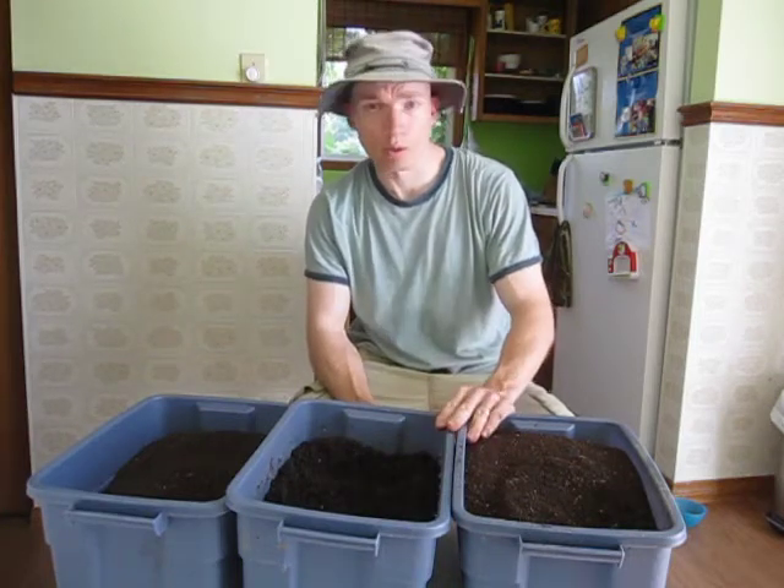Hi everybody, this is Bentley Compost Guy Christy here and today I want to talk to you about vermicompost.